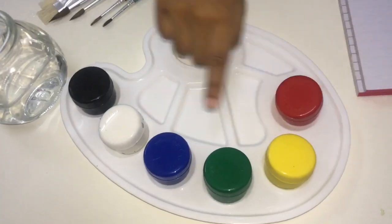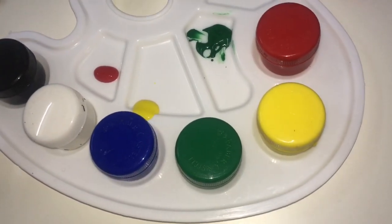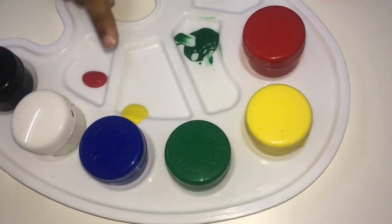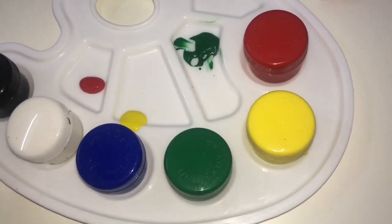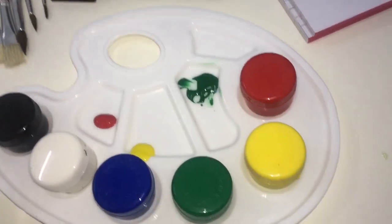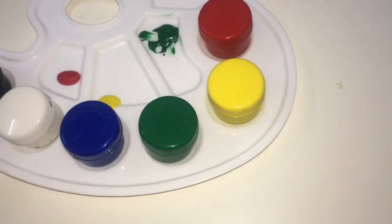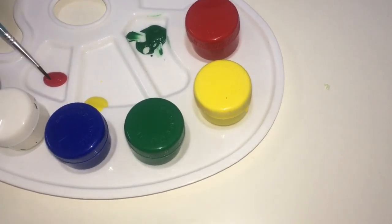First I'm gonna take this paint. I put all the colors here. I got red, yellow and green. It's a little bit here. I will make a red. We need to take this paint brush and dip water, a little water and mix it. Red. Mix it.